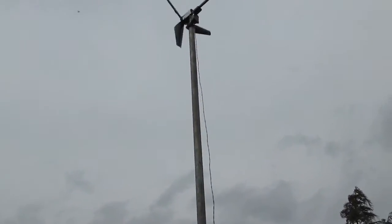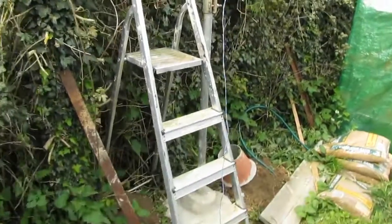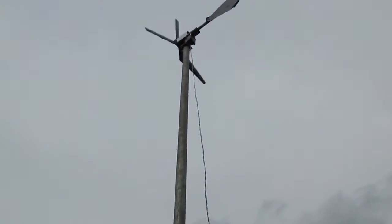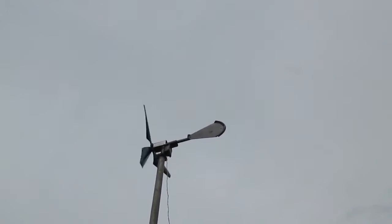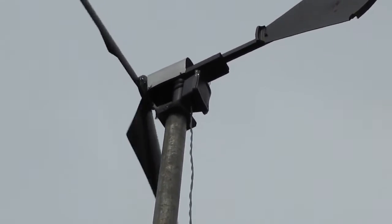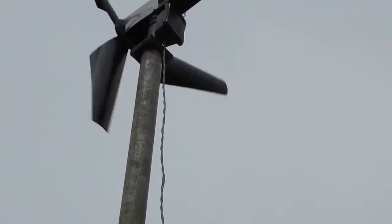I've changed it a bit since the last video. I've put it on the top of this scaffold pole that I concreted in the other day. It's on the top there now. I've changed the tail on it because it wasn't big enough and it wasn't tracking. I shortened the post as well. It's a lot more stable now.